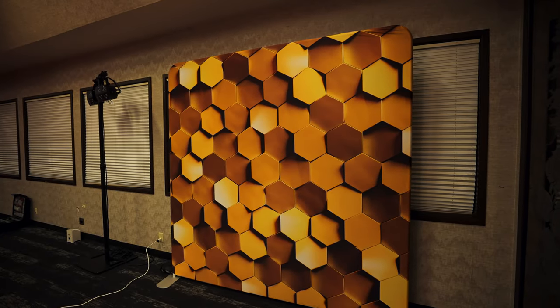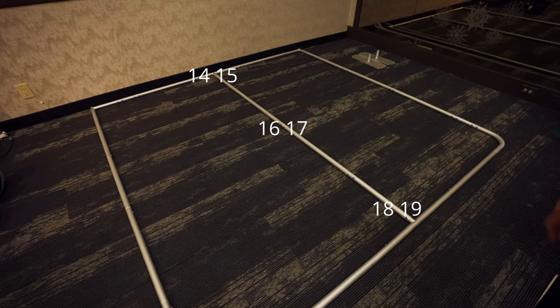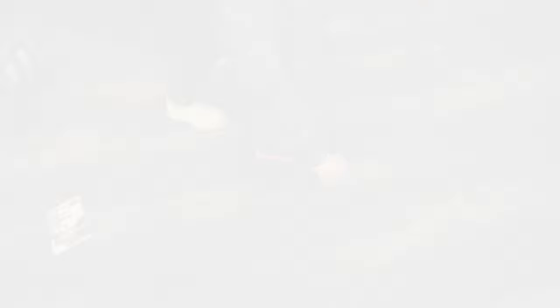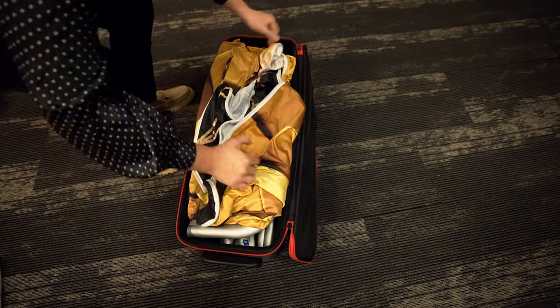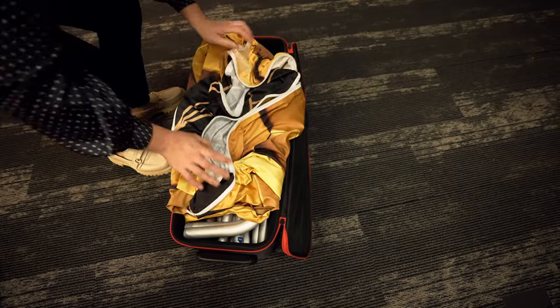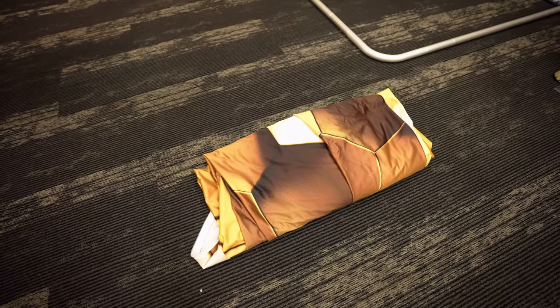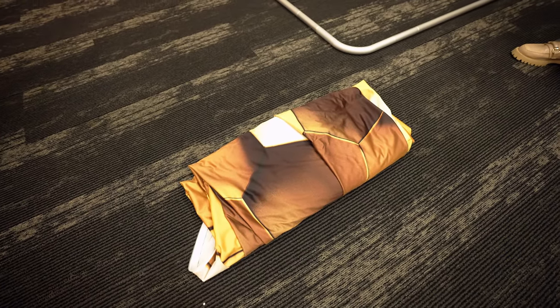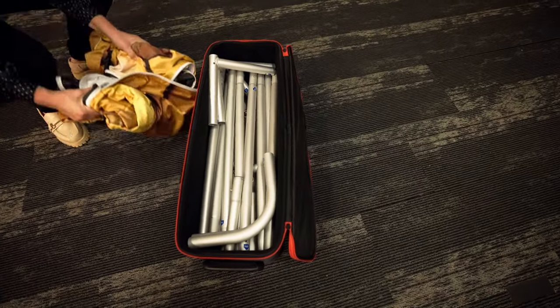Here's how to set up the photo booth backdrop. It is a frame with everything numbered. Inside the case should be your cloth backdrop that you'll use for your event. The cloth backdrop will go back in the bag on top with everything inside.